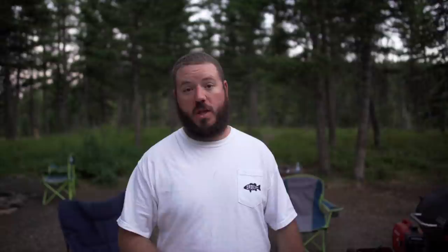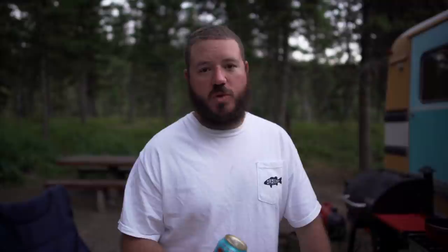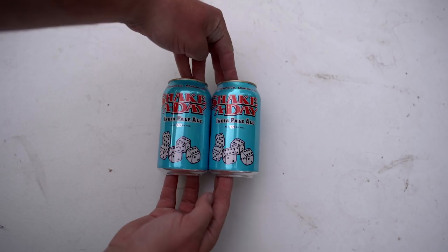First step we're going to do to these beer brats is we're going to start these guys by boiling them in some beer. We've got our beer brats - picked those up from your handy dandy local Walmart before we left. One of my favorite beers to use here is an IPA. I like a really hoppy beer. I feel like it also adds a really cool taste to the brats as well. We've got our Shake A Day IPA from Big Sky Brewing, so we're going to go ahead and get two of these guys opened up.